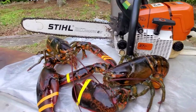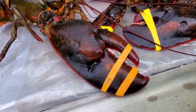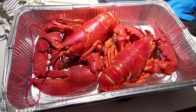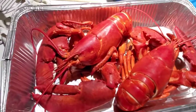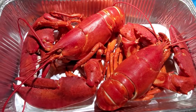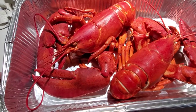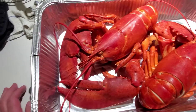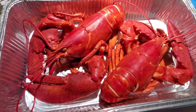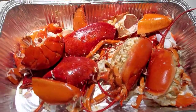Here are the lobsters — they're all cooked, about three and three-quarter pounds apiece. I'll be dismantling them and getting them ready, adding the ingredients like mayonnaise, celery, and different stuff to make the lobster rolls.